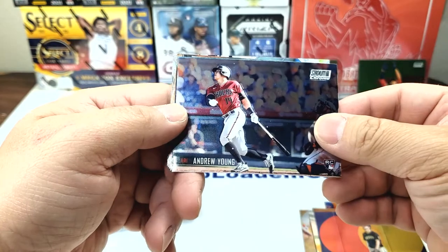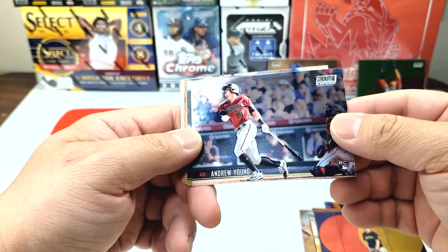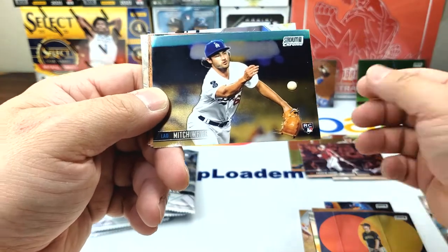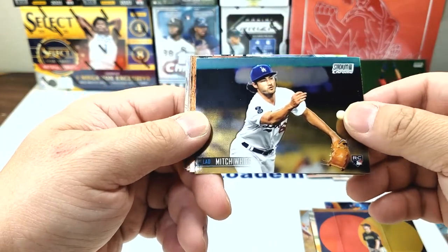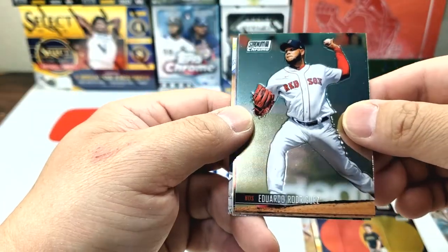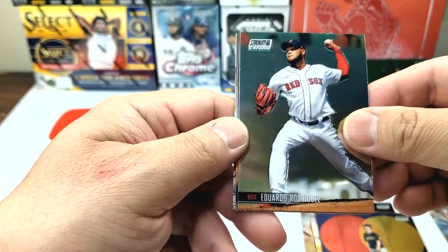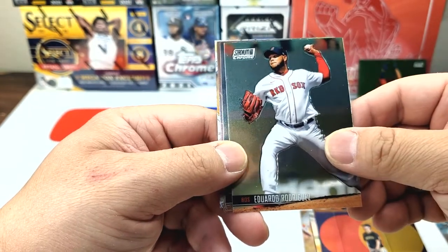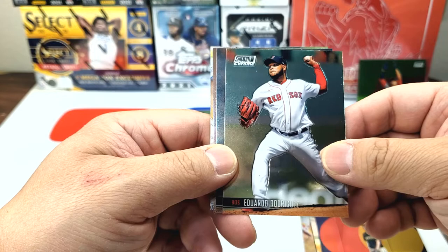Next pack. Andrew Young rookie card — nice. Mitch White rookie card. Mitch White, hopefully he's gonna have a good year next year. He should see a bigger starting role now — maybe he's gonna be like the fifth starter or something like that.